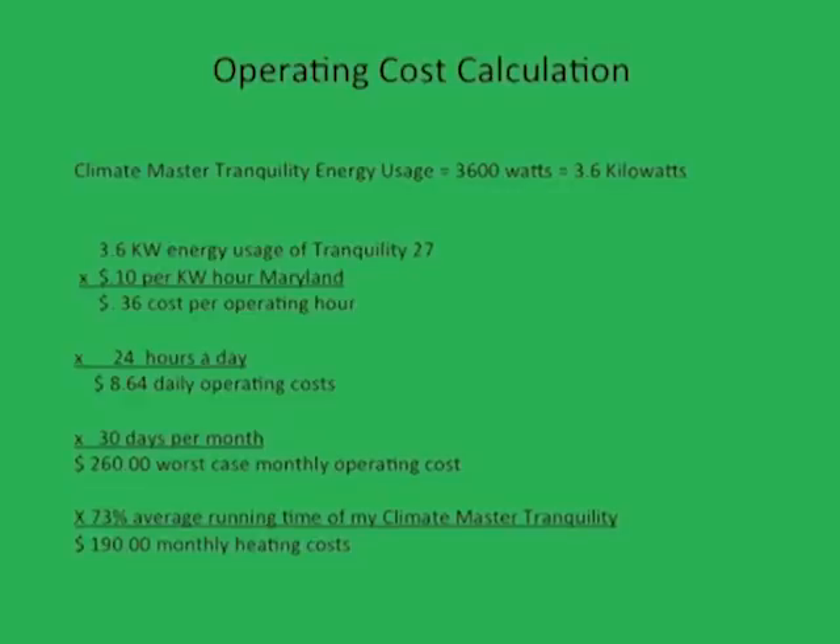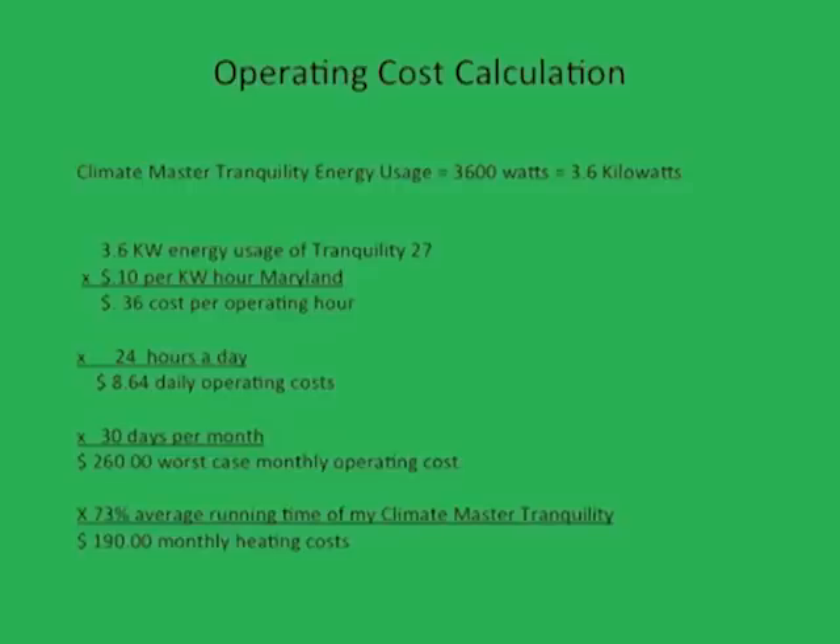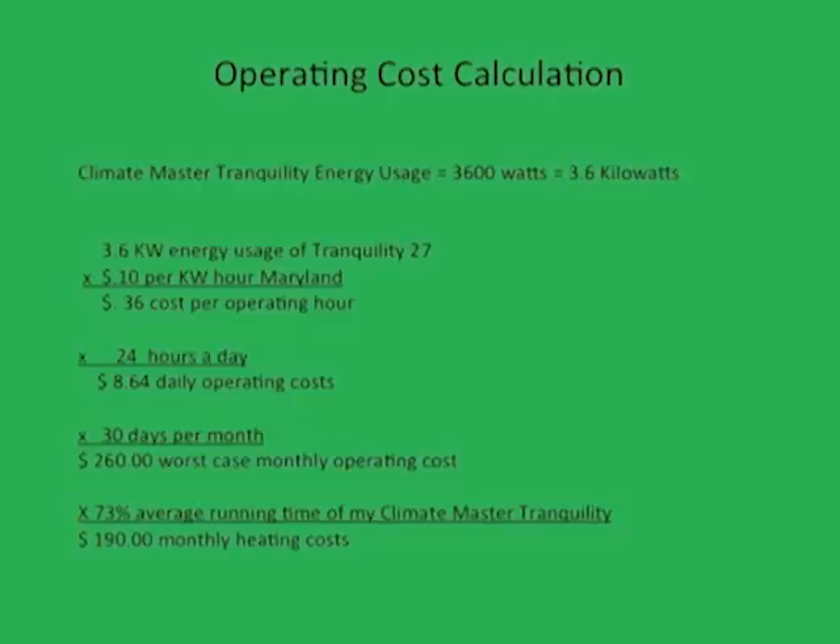The results were shockingly inexpensive. When determining how much a geothermal heat pump will cost to operate, it is important to understand that all houses are different in terms of physical characteristics such as wind exposure and insulation. However, the performance data of geothermal heat pumps are consistent enough to get a worst-case heating and cooling expense. The 4-ton Climate Master draws approximately 3,600 watts, which translates into 3.6 kilowatts. In my home state of Maryland, electricity is about 10 cents per kilowatt hour. Thus, the 4-ton Climate Master costs about 36 cents an hour to operate, which would translate into $8.64 a day and approximately $260 a month if running continuously. However, if the unit is properly sized and the house is reasonably well insulated, the heat pump will not run nearly this often.